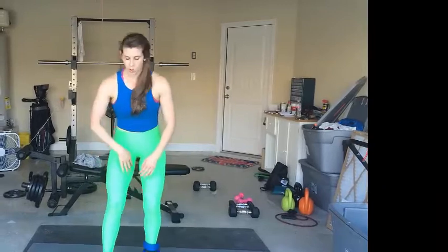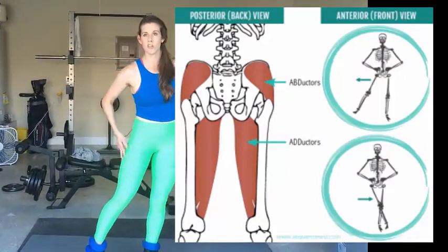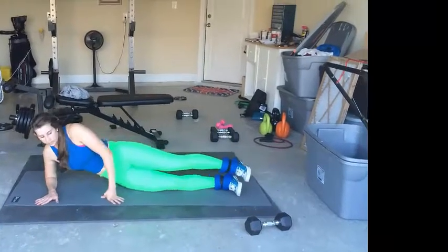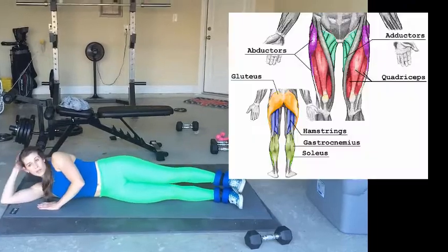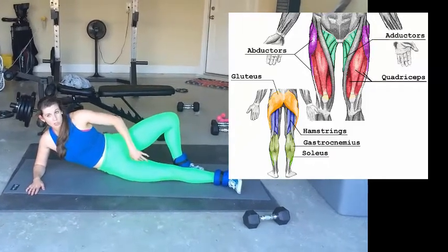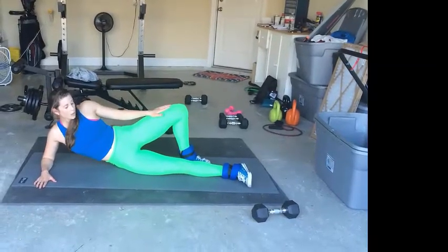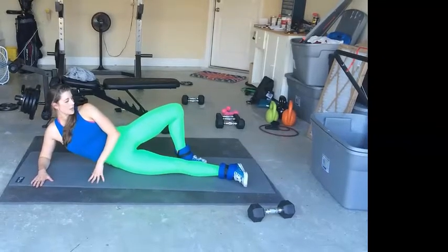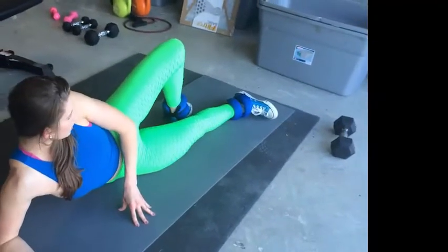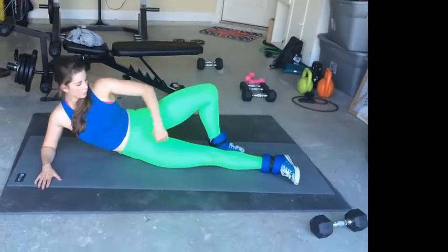Number three, we're going to work some adductors — that's the inner thigh — and abductors. Your abductors are on the outside of your thigh, your adductors are on the inside. We're going to be laying down for this one, on one side or the other, and you can be propped up on one elbow or lay all the way down, whatever you prefer. For the adductors, prop your opposite knee behind your leg at about a 90-degree angle, then just lift your bottom leg up and down. Trust me, you do not need heavy ankle weights to get a good workout with this.